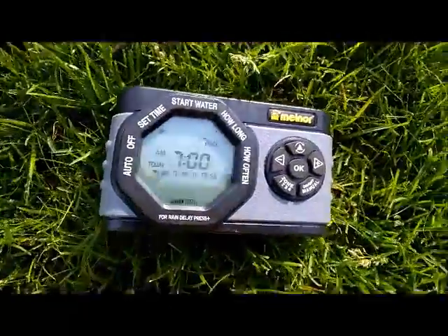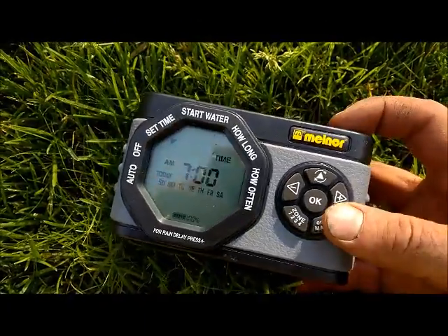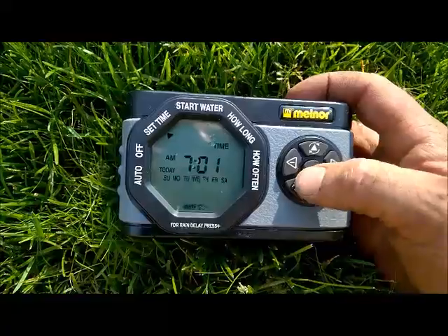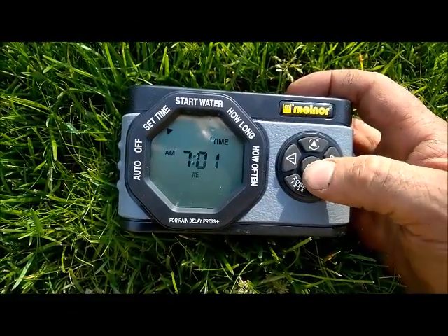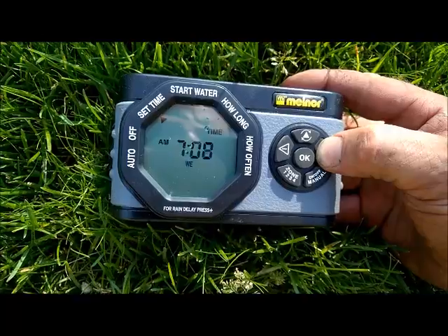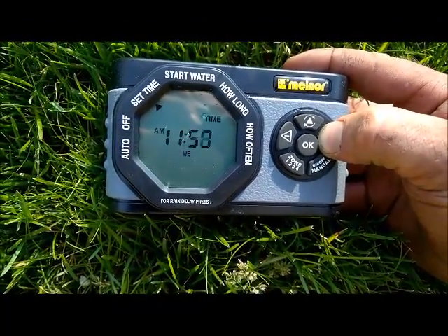Alright, so we're going to do a quick tutorial on how to set up this timer. Currently time has not been set, so we press the OK button first and it starts flashing. Then press the plus button and take it all the way up to your current time.